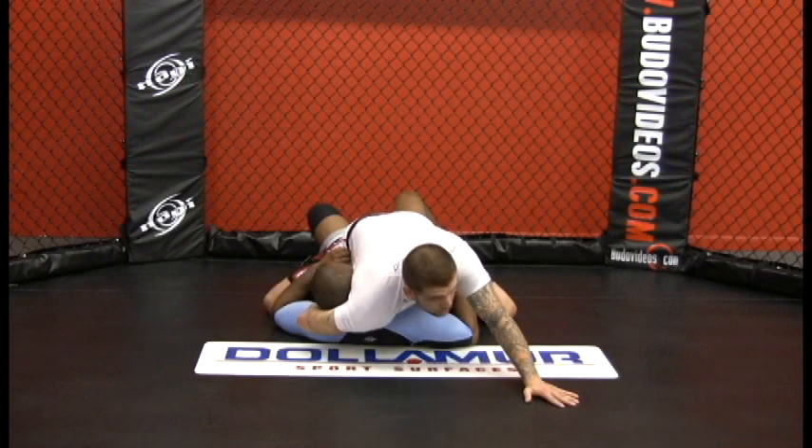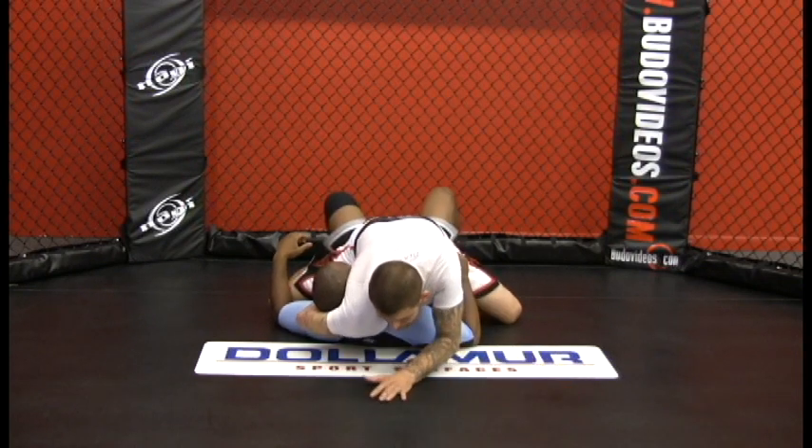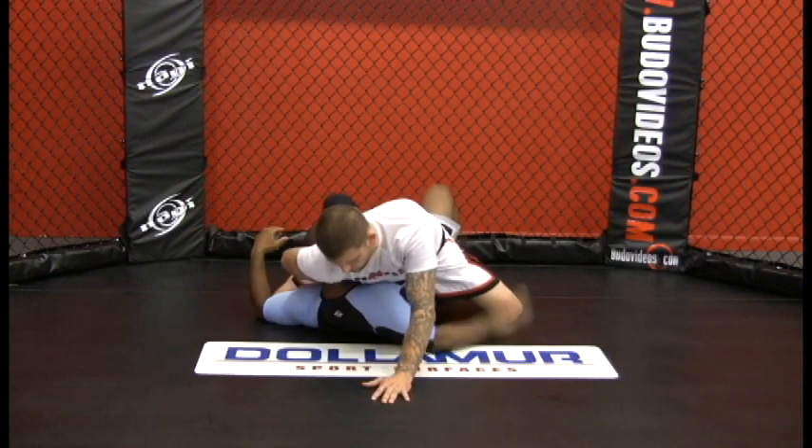Now instead of pressing over here, I don't have as much angle in which to fold his neck in half. I want to press from the center, fold his head, and put the elbow back.